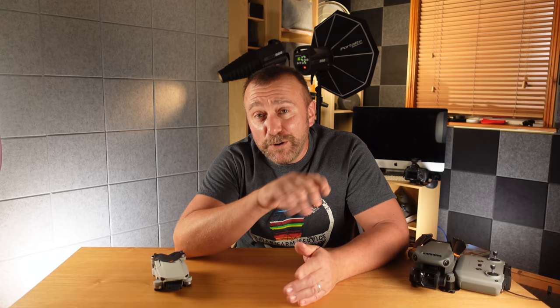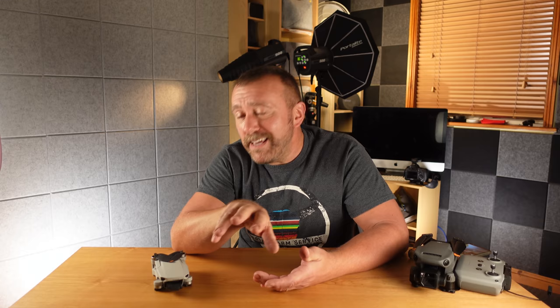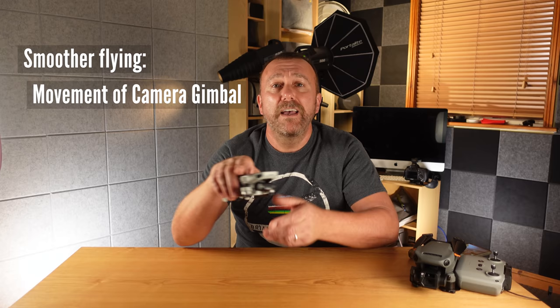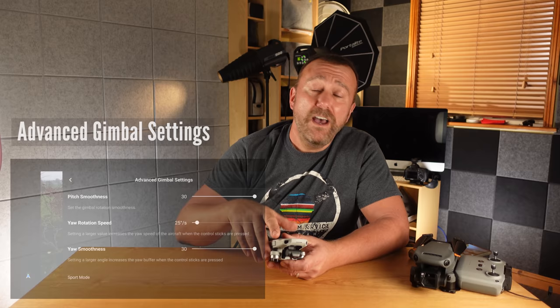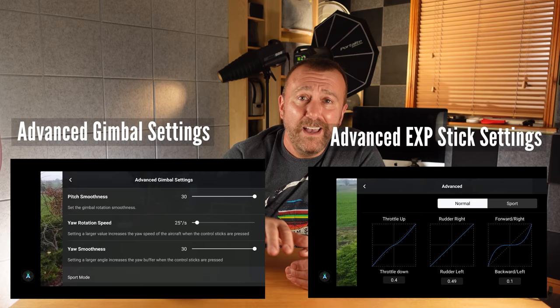Hello, I'm Ian and I play with drones. As many of you will know, I've recently been putting the new Mavic 3 through its paces, but the other week a fairly major update to the Fly app gave the Mini 2 some additional functionality to help it take even smoother video. There are two main things that affect smoothness: the movement of the camera itself and the drone itself, controlled by a number of settings in the Fly app that many of you may not even have known about.